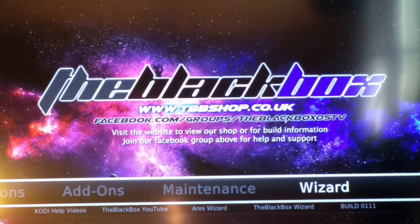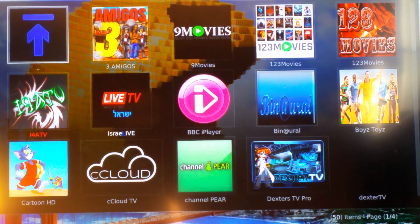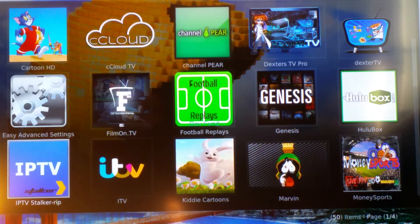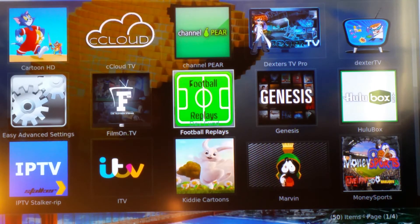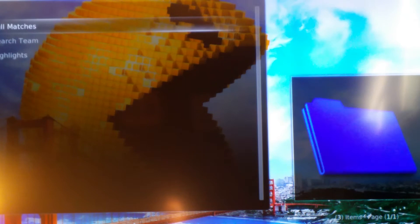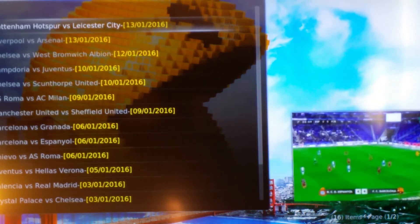Another section to show you is Add-ons, then Video Add-ons — they're just more backups, more apps. This one here, Football Replays — I know a lot of guys buying the box are buying it for the matches. You can watch back pretty much every top match, like the Tottenham and Leicester City match that was on yesterday. The picture quality is HD, it's excellent.